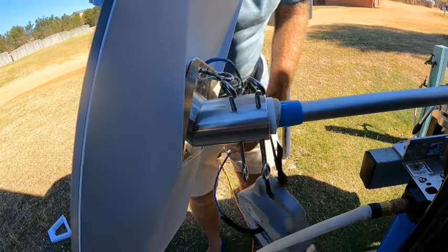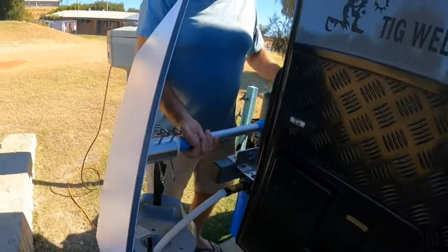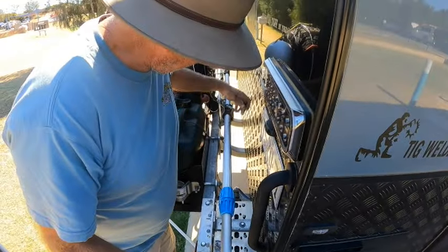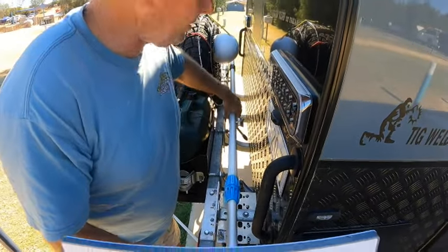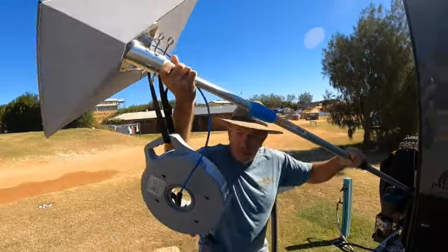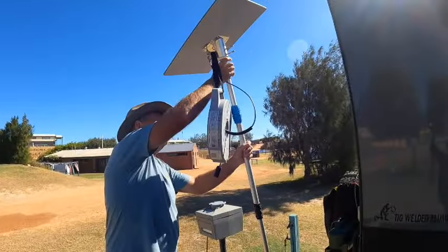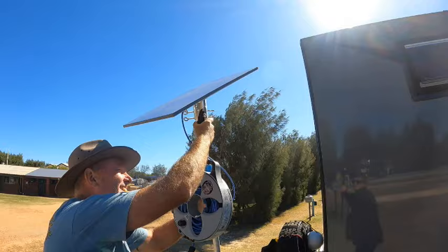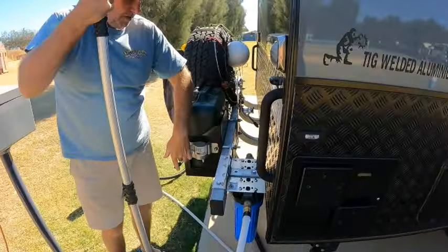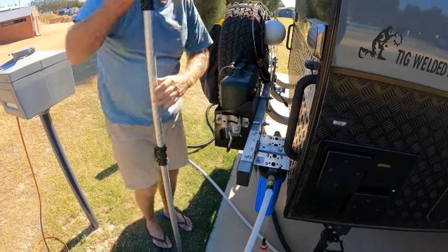I'm not going to extend the pole all the way up because it doesn't need to be. Take the pole out of the bracket — that's just a jockey wheel clamp. Stand it up making sure the cable doesn't fall over, bring it up vertical, and then I've put another jockey wheel clamp on the side of the jerry can holder here, which happens to be at a perfect height.